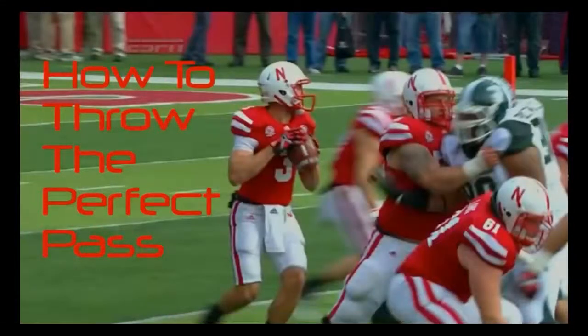Hey guys, today I'm going to show you how to throw the perfect pass, featuring one of the best college QBs today, Taylor Martinez. Let's get into it.